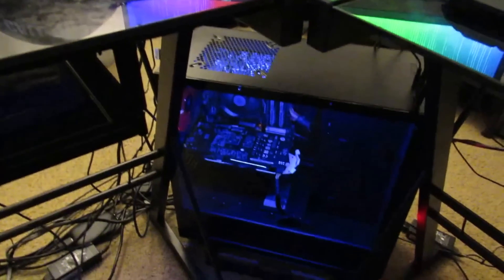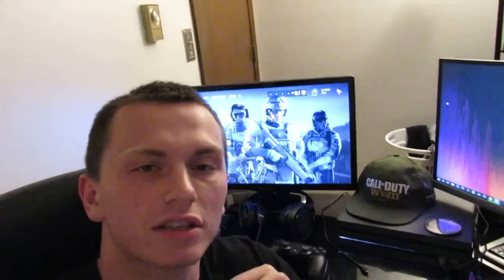I hope you guys enjoyed this whole unboxing and setup video. If you did, please leave a like. Subscribe for more gaming content including Call of Duty, Last of Us, Let's Plays, all kinds of stuff — I just cover whatever I want. Thank you guys so much for watching. I will see you guys in the next video.